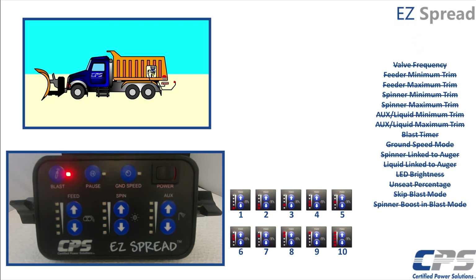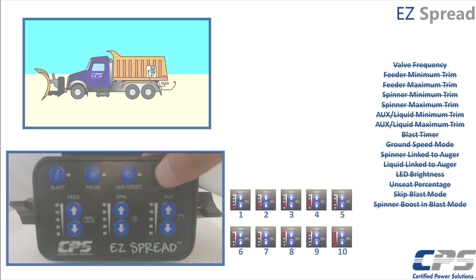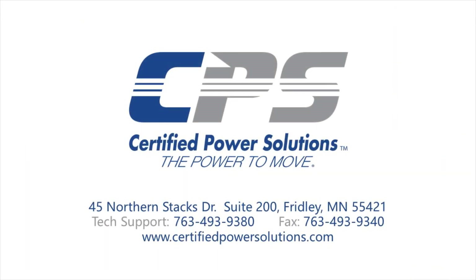When your blast and pause LEDs are alternately flashing, this means your setup was successfully completed. Restart your easy spread controller and you should be good to go. If you have any questions, please do not hesitate to give us a call on the number provided on the screen, or visit our website at www.certifiedpowersolutions.com.